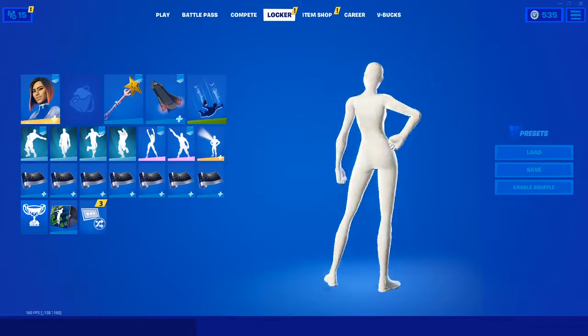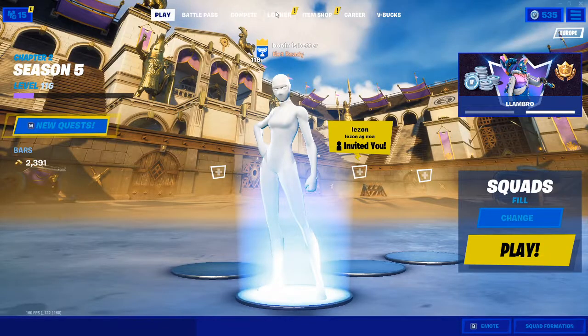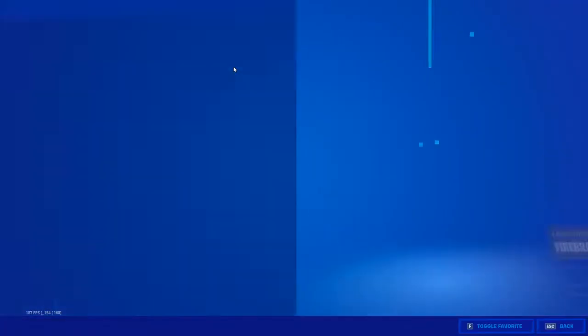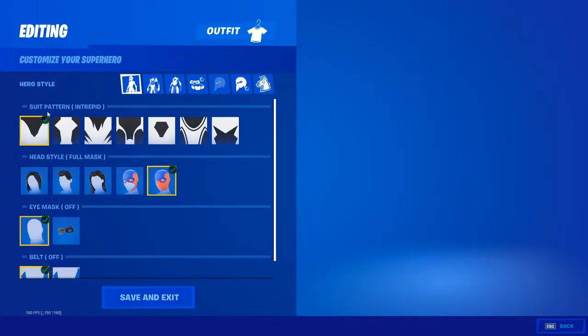Yo, what's up guys, Bobbin here back with another video. I'll be showing you guys how to get the full white superhero look. The way I do it is when I go into the superhero edit style.